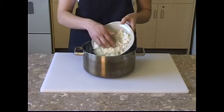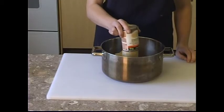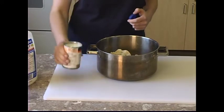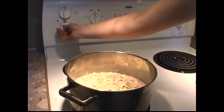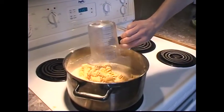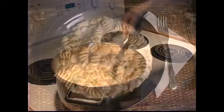In a saucepan, combine the chopped onion, drained tuna, canned peas, and mushroom soup. Add 1 soup can of milk. Place on stove on medium-high heat until it starts to boil. Add cooked pasta and mix gently. Simmer until steaming hot. Enjoy!